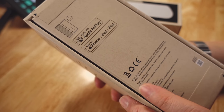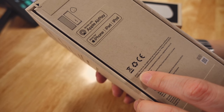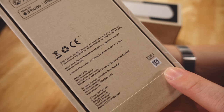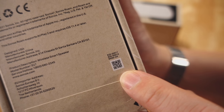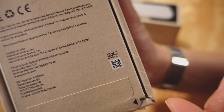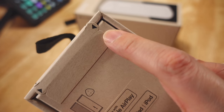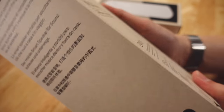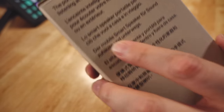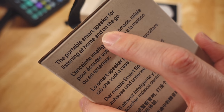Works with Apple AirPlay 2, made for iPad, iPhone, and iPod — though it is also working with Android. 2021, this shows the world is still around. There's a QR code here — if you scan it, it'll bring you to more information on the Sonos product. It's a sealed unit; I've not opened it. This panel here in bold font: Roam, the portable smart speaker for listening at home and on the go.